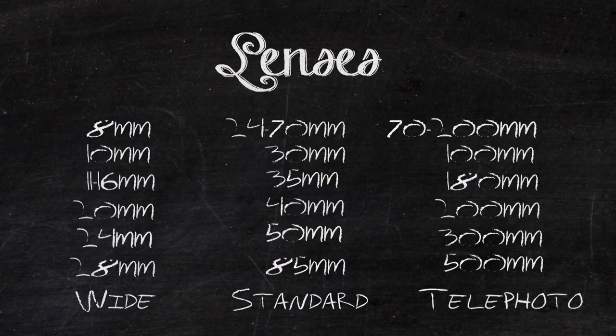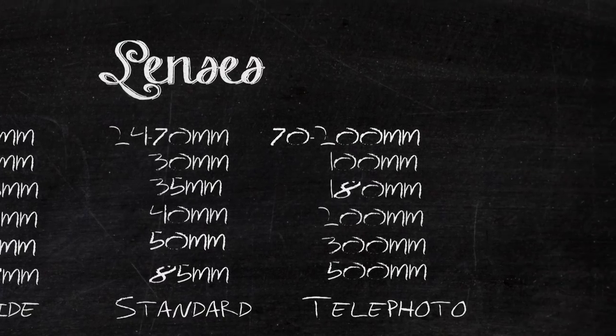The focal lengths we're going to be looking at for each of these lenses are the wide at 24mm, the standard at 50mm, and the telephoto at 70-200mm.